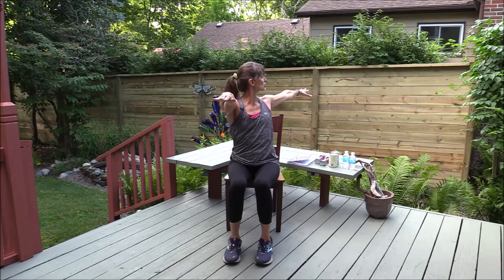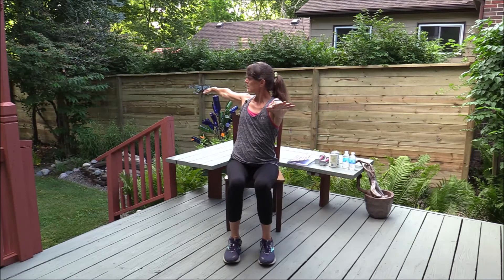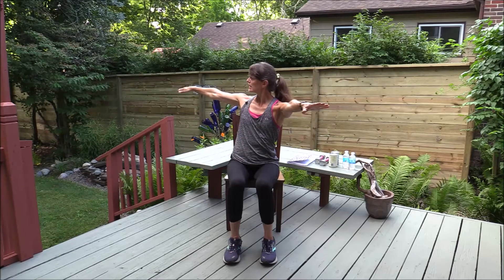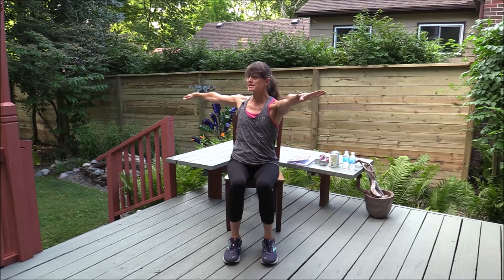Let's turn again, getting that rotation through the upper body. I'm turning and letting my gaze go towards the arm and hand that's behind me, holding, then coming back to center. Try that on the other side. This is a good practice especially if you're still driving or anytime you're trying to look over your shoulder. Typically one side is a little bit easier than the other — it's definitely easier for me in one direction than the other. It starts to get a little sticky, so feel free to focus on the side that needs more work.